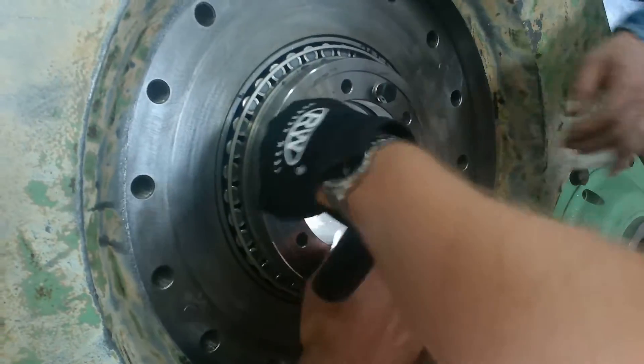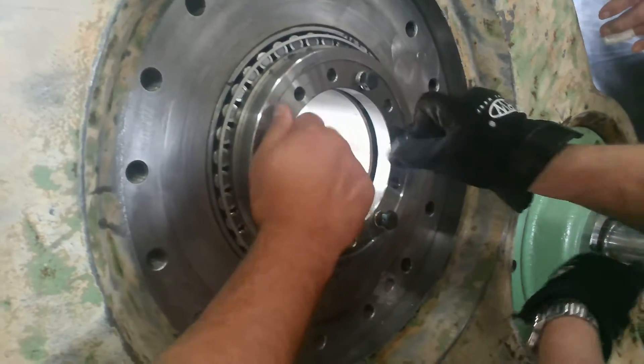We've heated the rear quill bearing and put it on — heated it at 250 degrees — and held it on because it's loose, of course, until it shrinks.